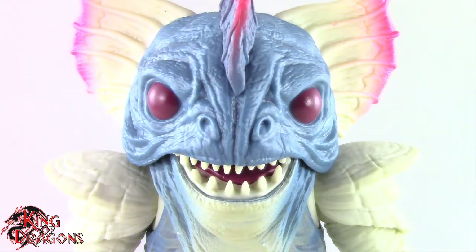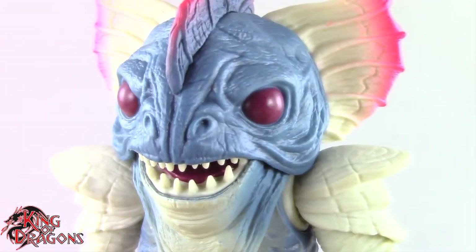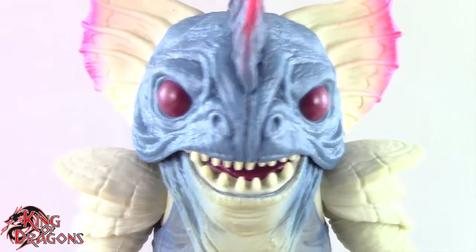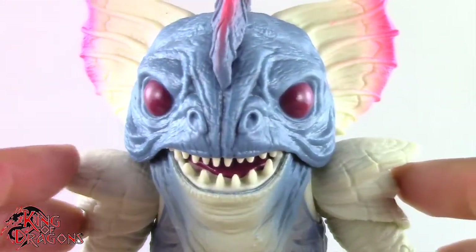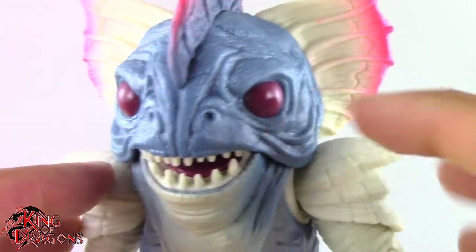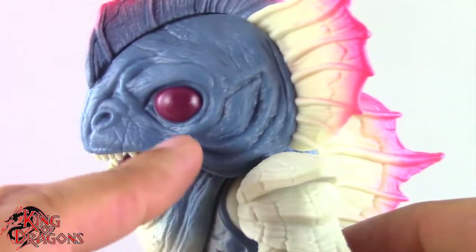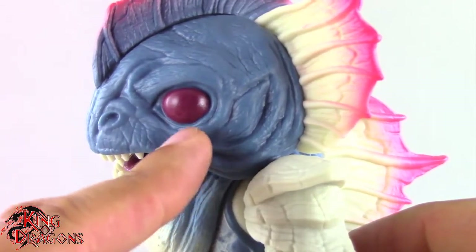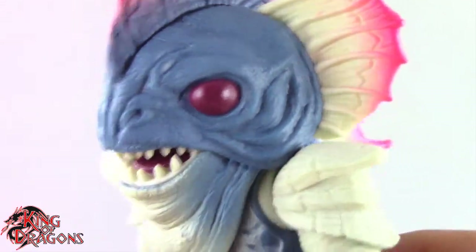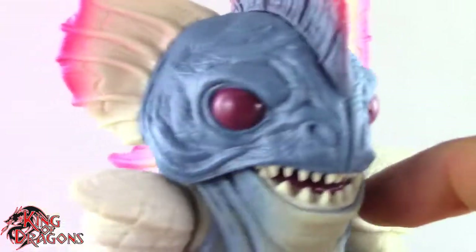Here we have a closer look at Piranha's Head, and Hasbro has done a really good job with the detailing on this figure. I love the sculpt work — the amount of detailing on his face is done beautifully. All these wrinkles look amazing. They did a really good job painting his eyes, although I would have liked to see a brighter shade of red and maybe a pupil or an iris. But the eyes are still really impressive, and I love the paint work on this figure.